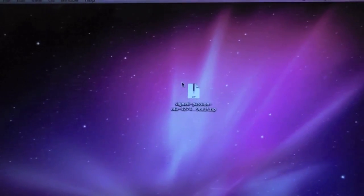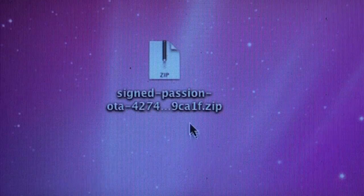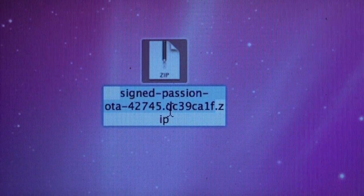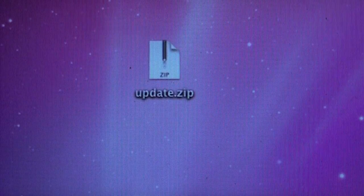What they're telling us to do here is rename this specific file to update.zip. Once that's done, we'll move on to connecting the phone.